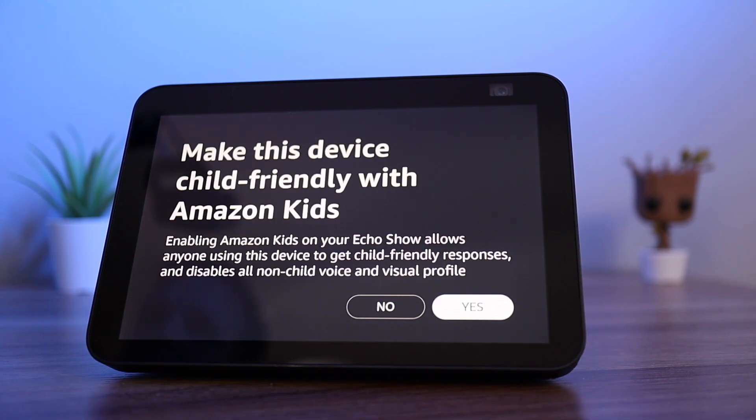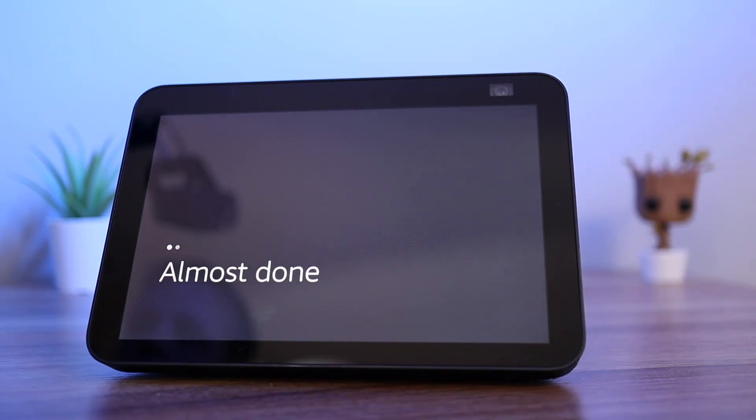You will be asked if you want to make the device child friendly. I am going to say no. This device is ready.